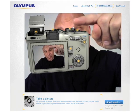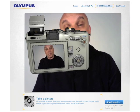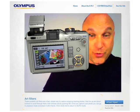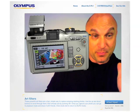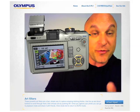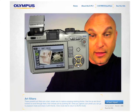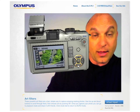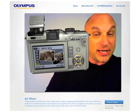Right here we have the mode dial. Click on art mode, and what we have is art filters — these are effects that you could put on images. This is pop art effect right here. You can put them on images or videos before you capture them. Scrolling through: you've got soft focus, grainy film, pinhole, diorama, and gentle sepia.